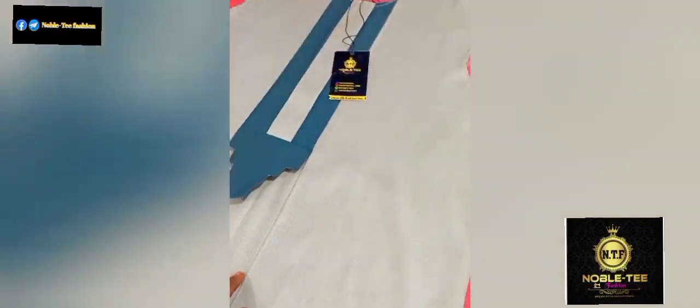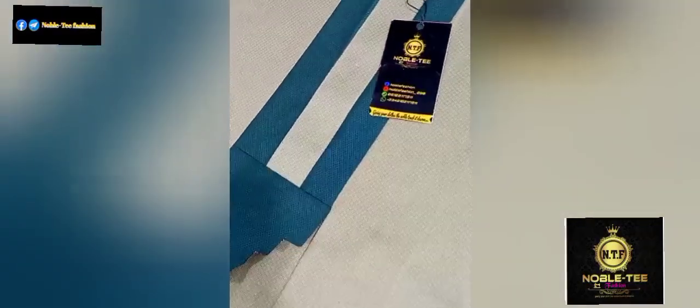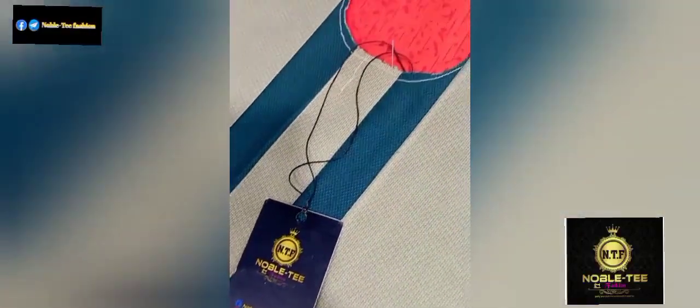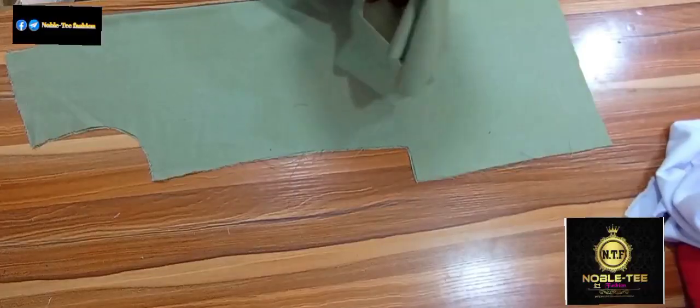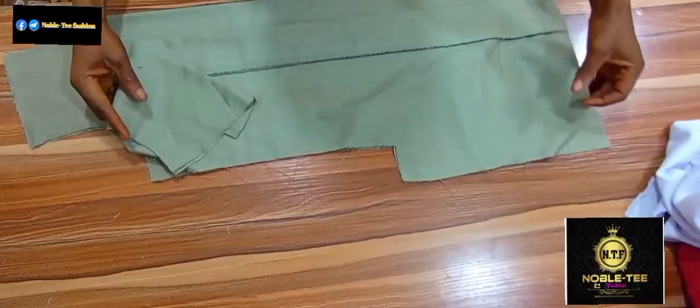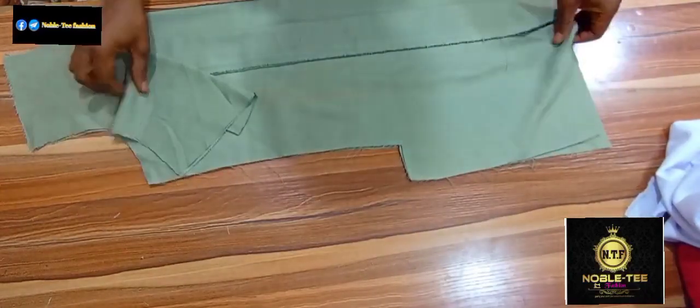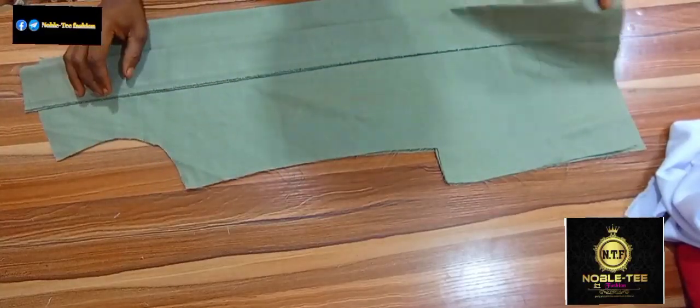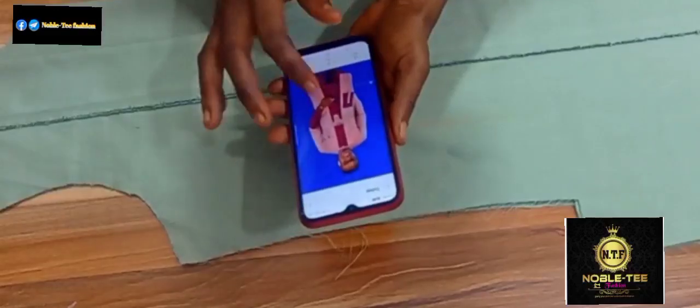Hello guys, you are highly welcome to another amazing tutorial on the Nobility Fashion Channel. On today's video, I'll be taking you through the process of how you can cut this senator's tie and then how you can stitch it. I make use of a simple method, I simplify the process so that it will be very easy for everyone to understand. So without any further delay, let's get started.